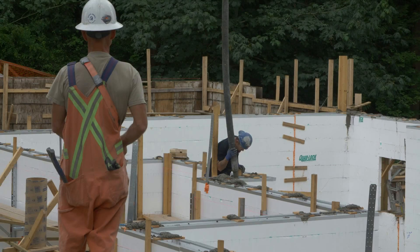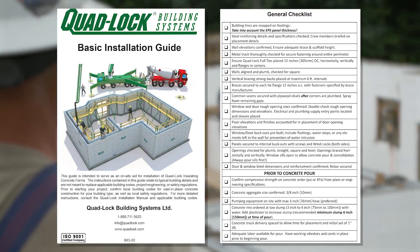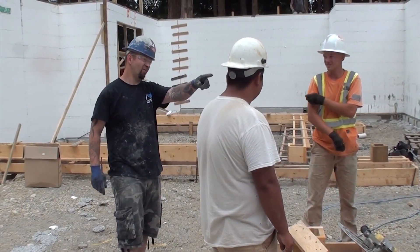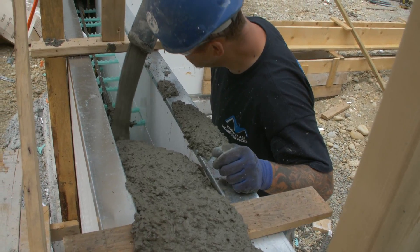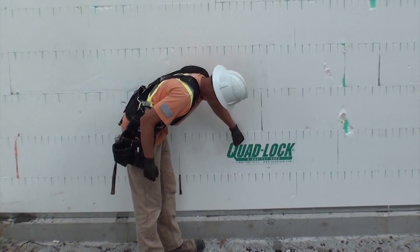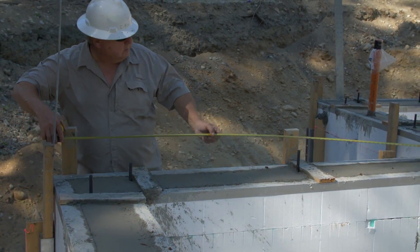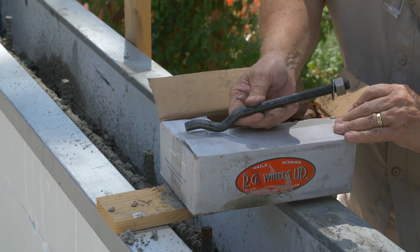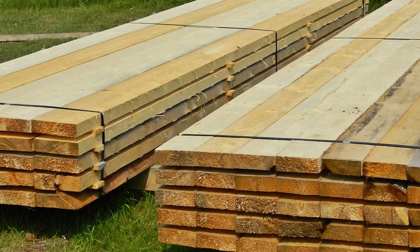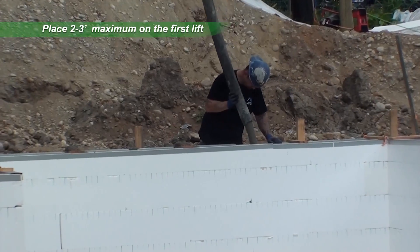Make pour day a safe and efficient one with good preparation and attention to detail. Refer to the Quadlock basic installation guide for a checklist of important items. Assign crew members to handle the pump, place concrete, run the vibrator, and spot the bottom of the wall for height and possible issues. Check for quality control. Be sure that anchor bolts and other materials are easily available, as well as the concrete vibrator, water for cleaning, and personal protection equipment.